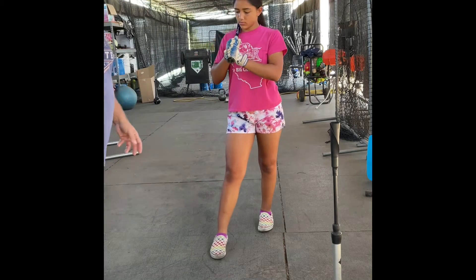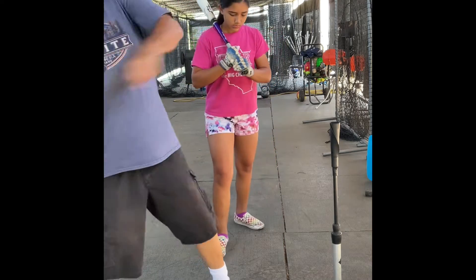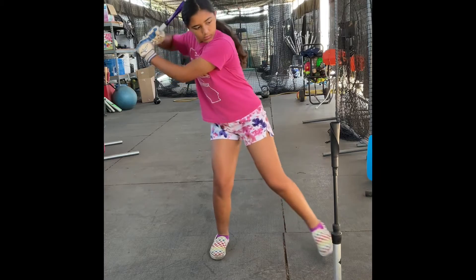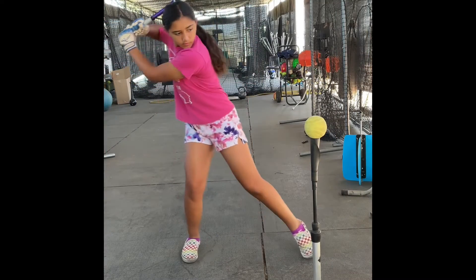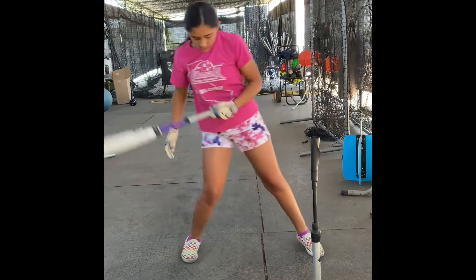We're going to let my coil bring me in, and then hit. Coil, coil — better. There you go.